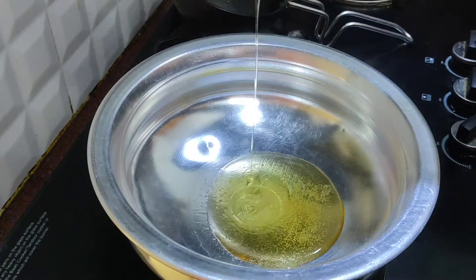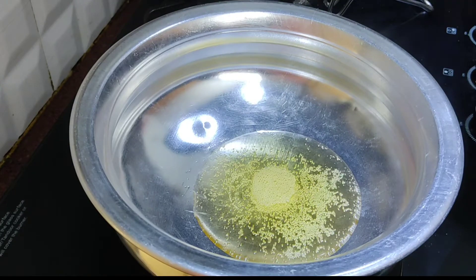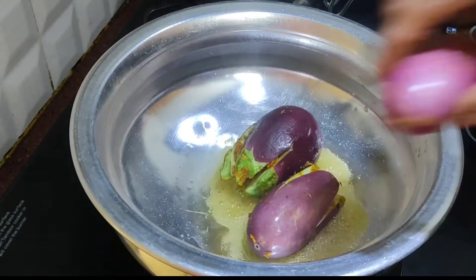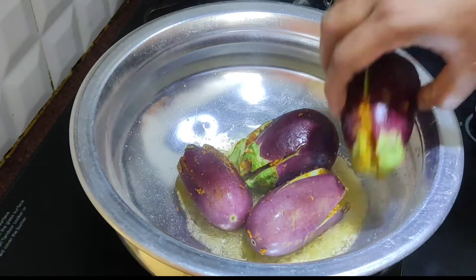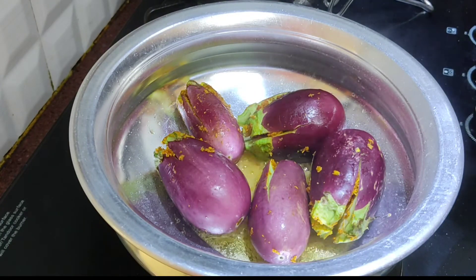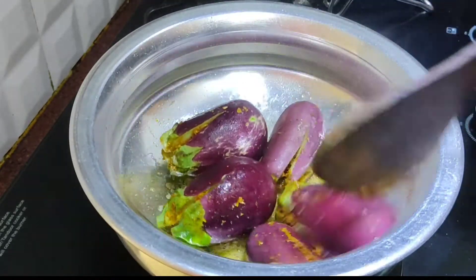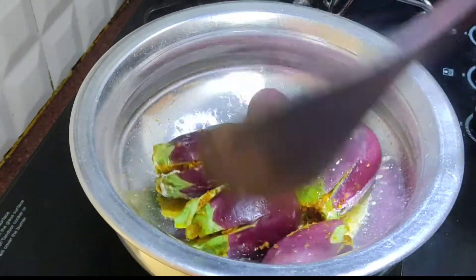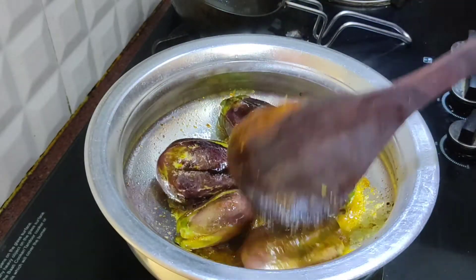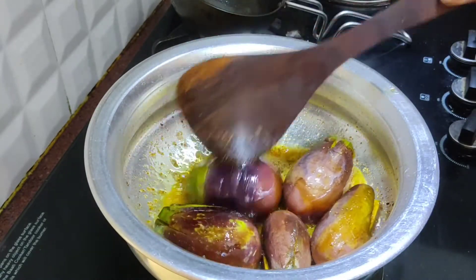We are going to make this recipe with 4 tablespoons. Let's put the oil in medium flame for 2-3 minutes.